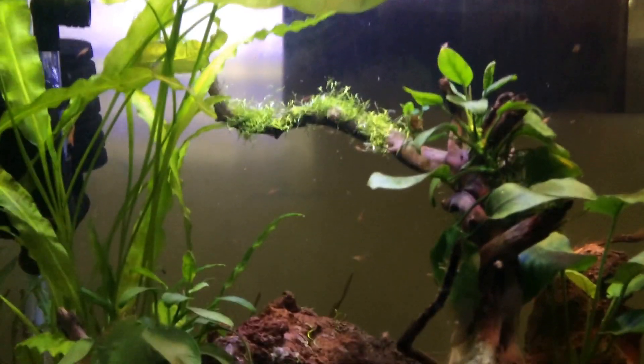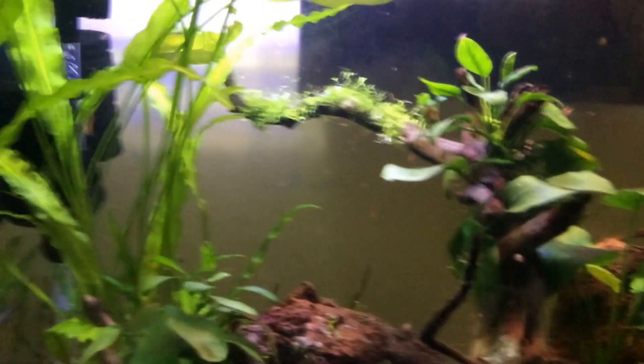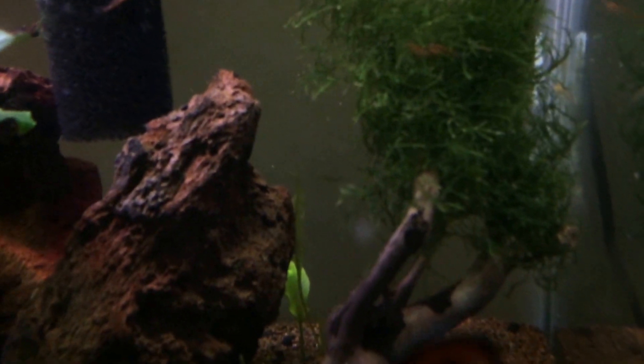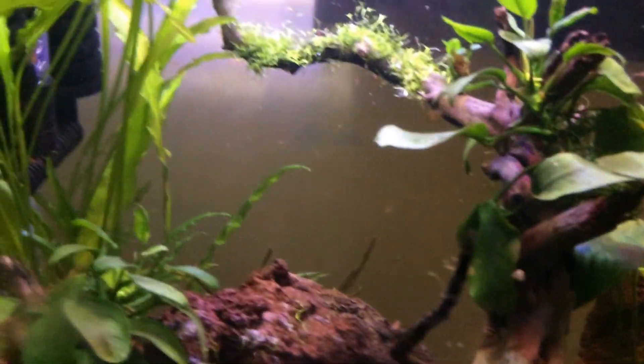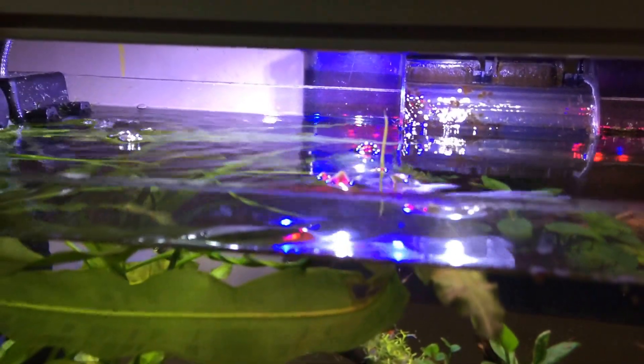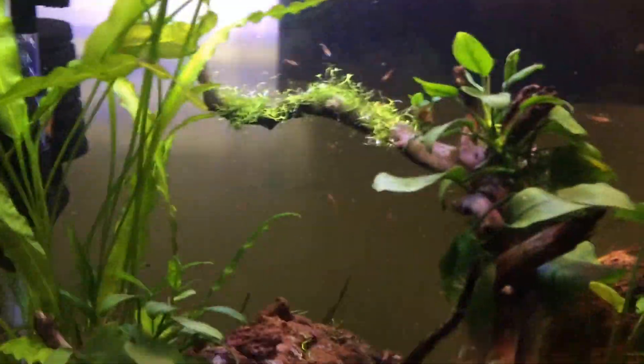I have already cut one and kept it there — you can see it behind that stone — and there is another one already coming. You can see it, probably on top of it. It is giving rise to another plant.